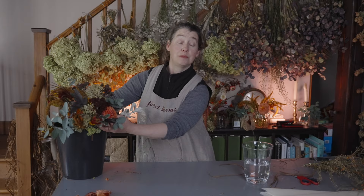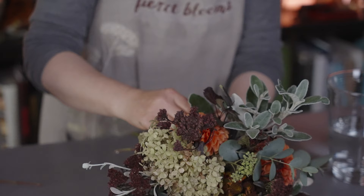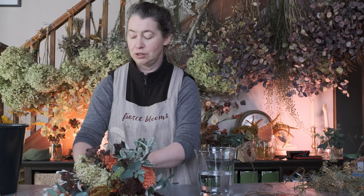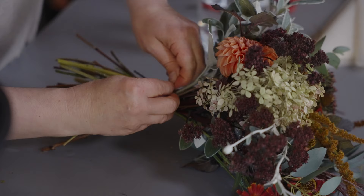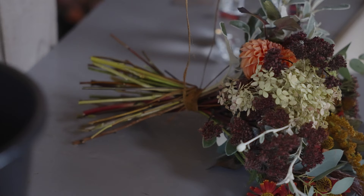A really common problem with bouquets is that people don't wrap them tight enough at the binding point. I'm going to finish off this bridesmaid bouquet by tying another piece of raffia around. It's really critical that you get that binding point super secure because that is essentially what is holding your design. Flowers do get jiggled around on wedding days, so it's really important to tie a really tight knot. I'm going to finish off the bottom of the bouquets as well.